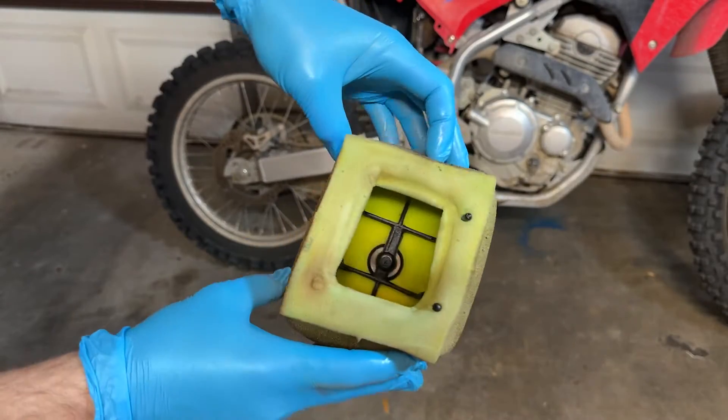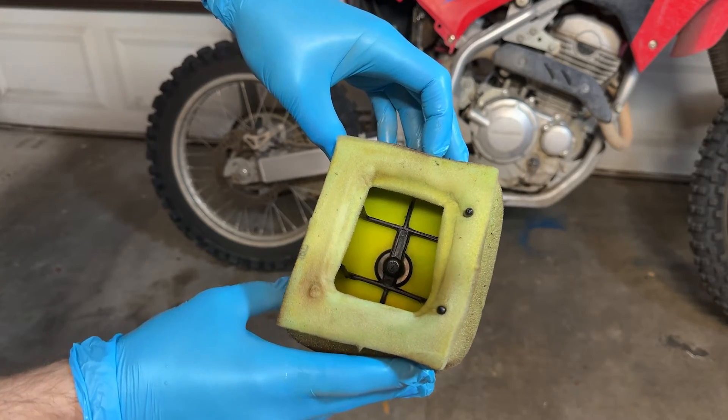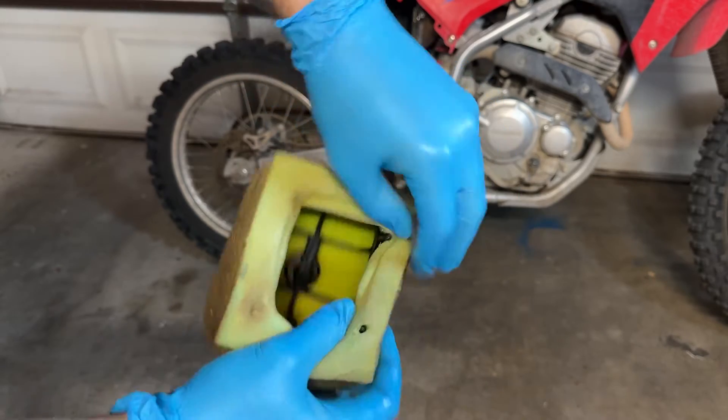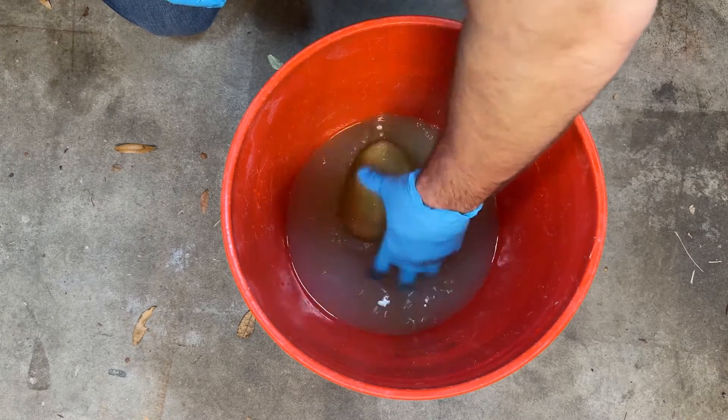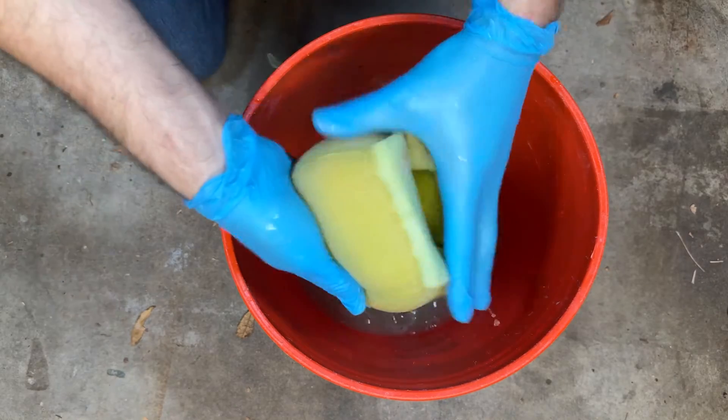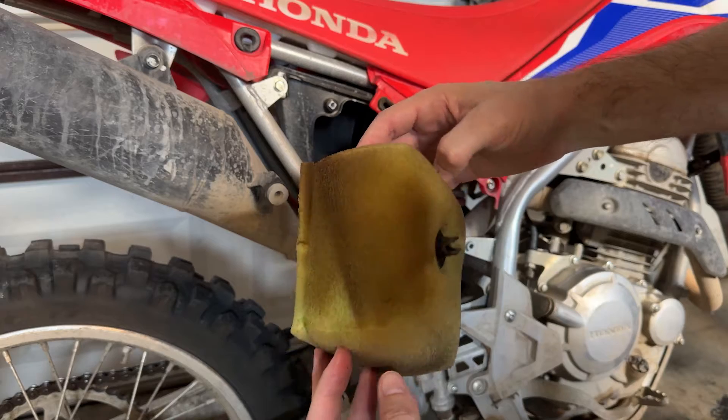This is my first bike so I'm not sure if all machines have this little frame that goes inside of the filter, but mine does, so I had to remove it before getting started. At this point I just started washing the filter — it came clean pretty quickly, maybe 60 seconds. And just a quick before and after here: much cleaner.